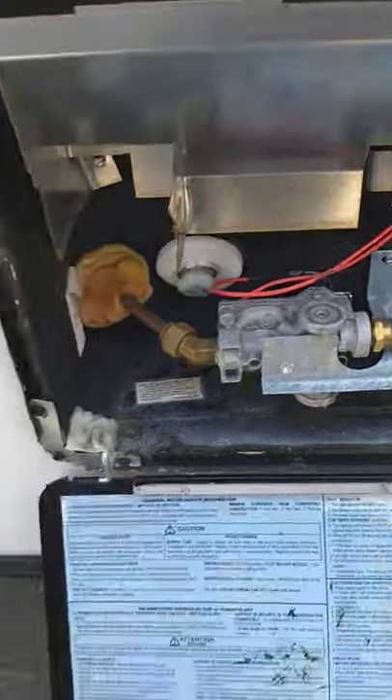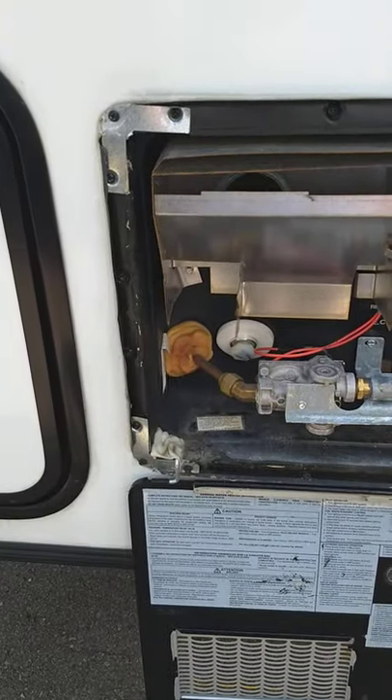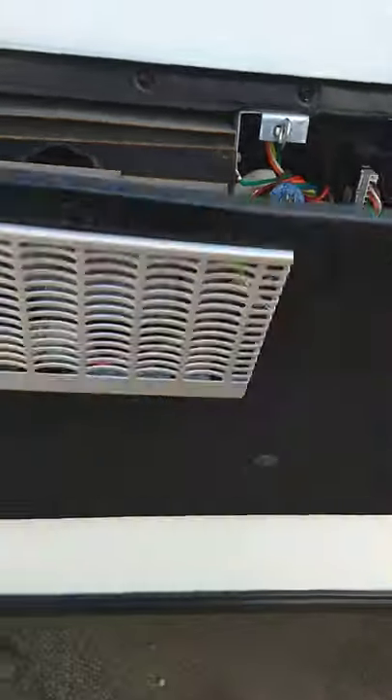This is your water heater. The switches to operate it are inside. This is where it drains from right here, just so you know. I'll show you the switches when we get inside.